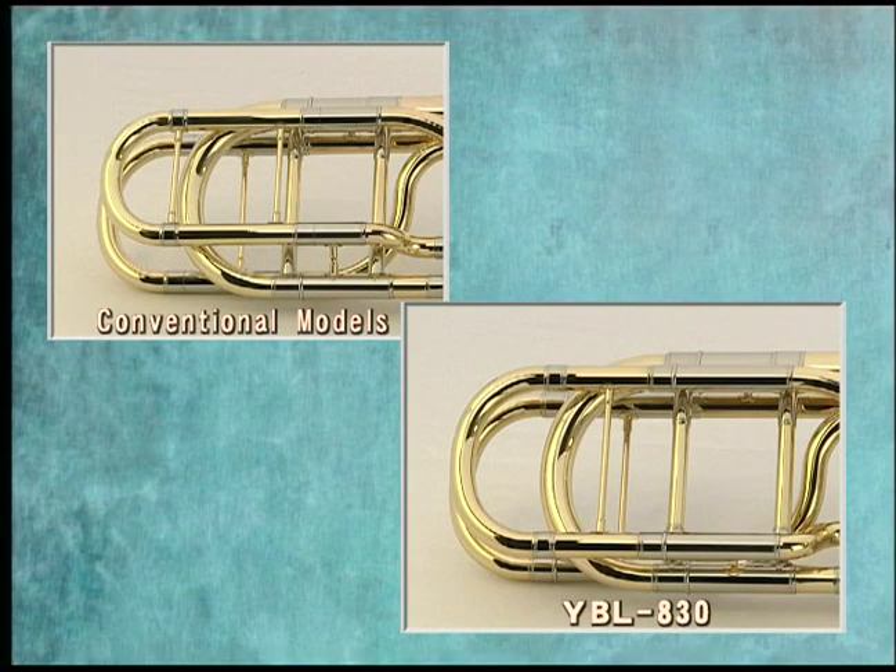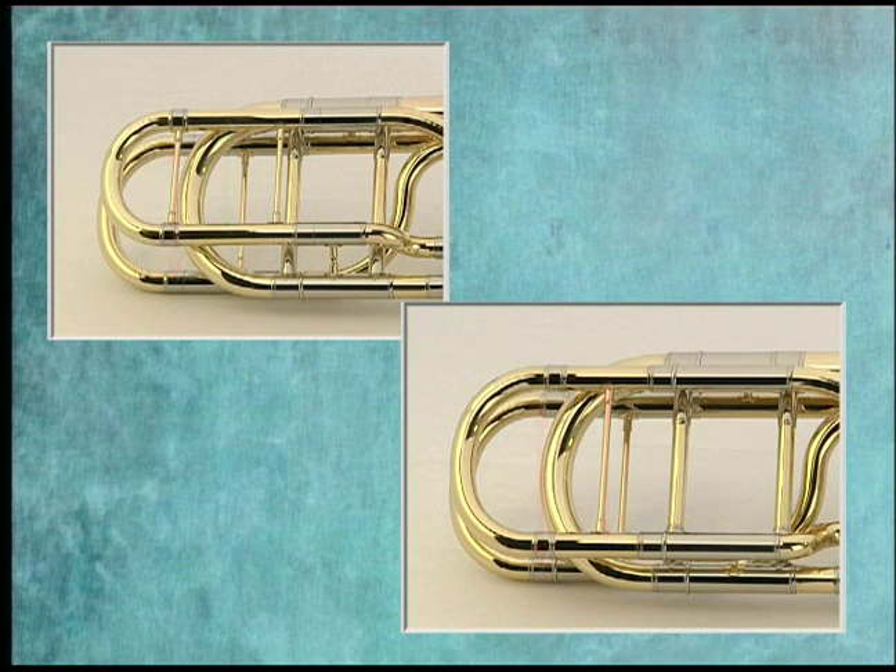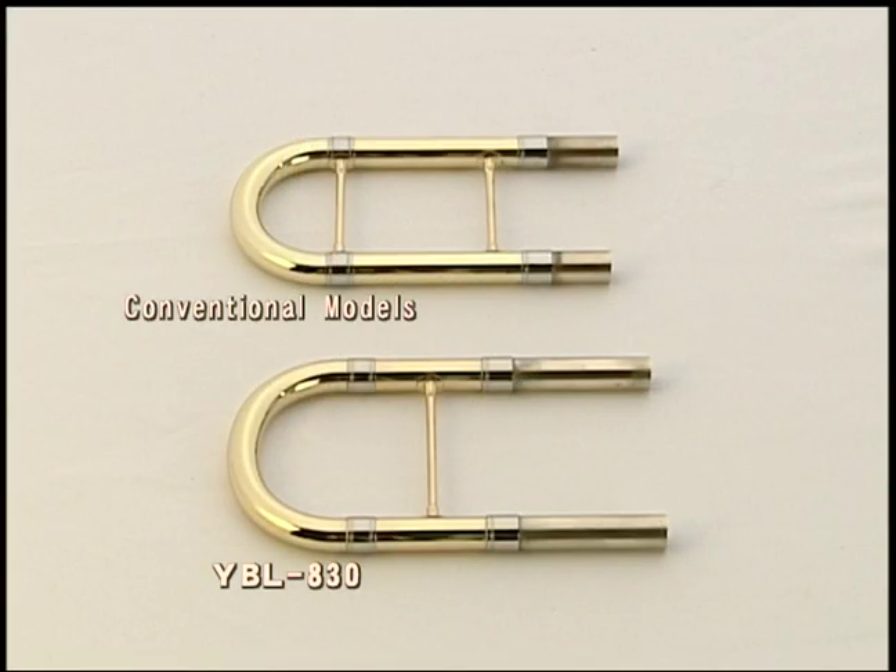Improvements have also been made to the D-slide. The previous model, the YBL 613H, has a narrower D-slide than F-slide. On the new Xeno, they have the same width. We have also removed one of the braces, giving the D-slide a freer response.